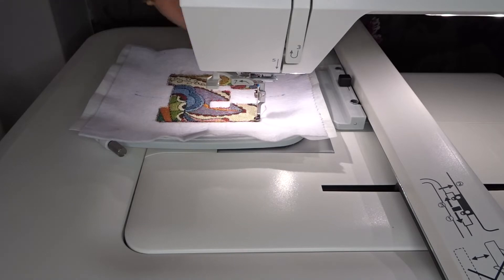I'm back in now. Presser foot down, and we're just going to do the final stitch, which is going to be the satin stitch around the letter E. We are good to go — let's press go.